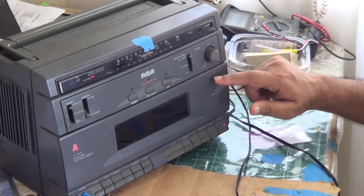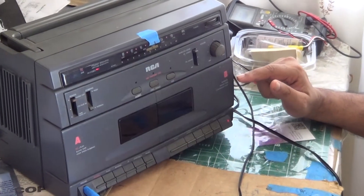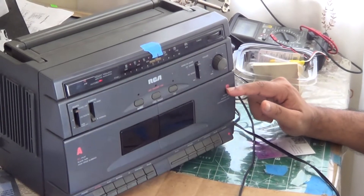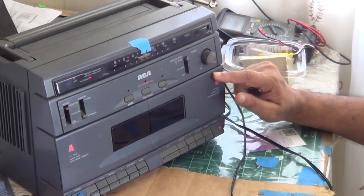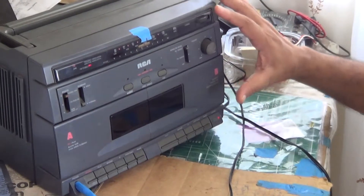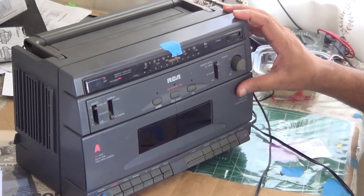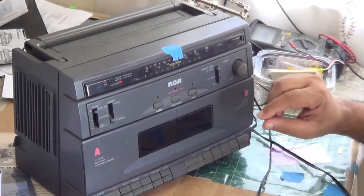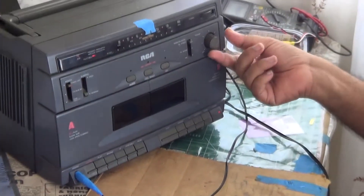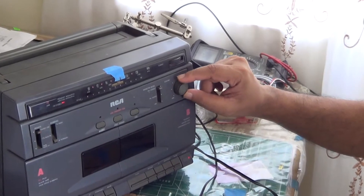This is the RCA Double Cassette Radio Tuner, model RP7855P. It presented a problem where it just wasn't playing anything at all. One of the first things I did was to hook up some temporary speakers to it and increase the volume to see if the power amplifier was at fault.